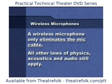Remember, all that the wireless system does is eliminate the mic cable, and all the laws of physics, acoustics, and audio still apply.